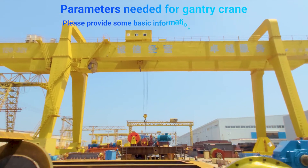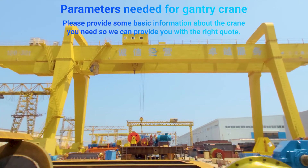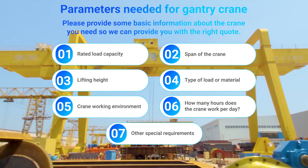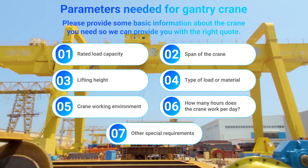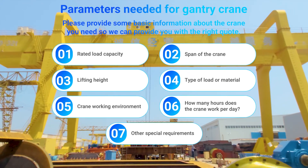Please provide some basic information about the crane you need so we can provide you with the right quote: rated load capacity, span of the crane, lifting height, type of load or material, crane working environment, how many hours the crane works per day, and any other special requirements.